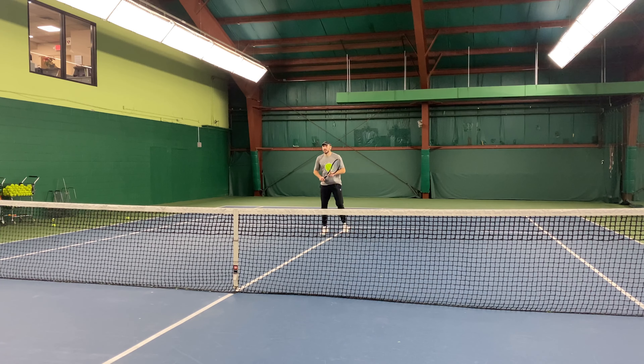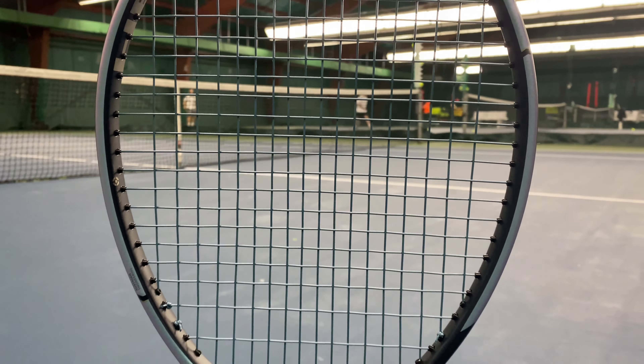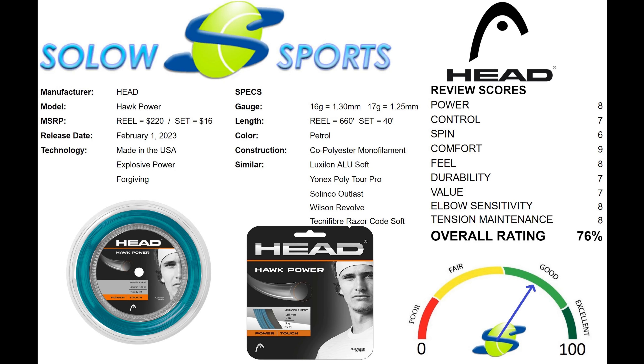Overall, Head Hawk Power earned quality scores in our SoloSports graded review. It's a well-rounded co-poly with power, feel, and a softer response — all with a sustainable packaging effort. The ideal player for this string is someone getting into the polyester market, either adult or junior, while looking for added power, with a concern for shoulder and elbow safety, and not stressed with the occasional restring. Similar strings include Luxalon Eco Power, Yonex Polytour Pro, Wilson Revolve, Selinko Outlast, or Technofiber Razor Code Soft.